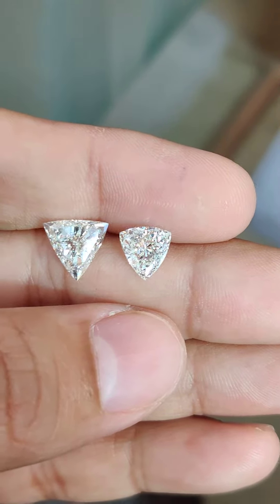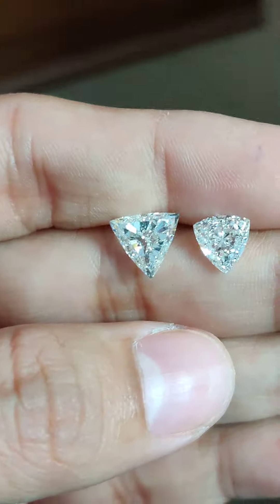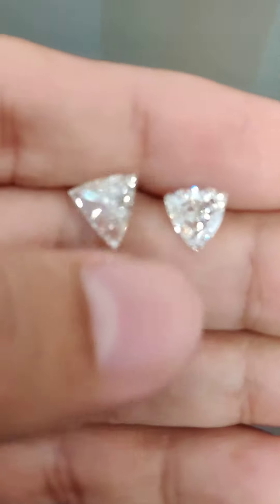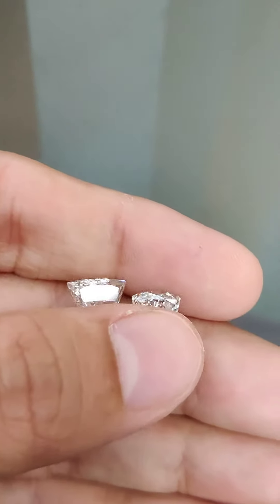So if you are buying a brilliant trillion-shaped or triangle-shaped diamond and you're just going by the GIA report which mentions Excellent or Very Good, you might end up making a mistake by selecting the wrong diamond. I suggest you look at the stone, or let an expert or consultant look at the stone before you commit.